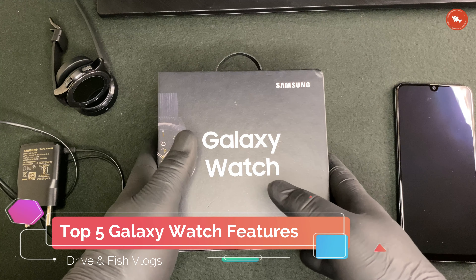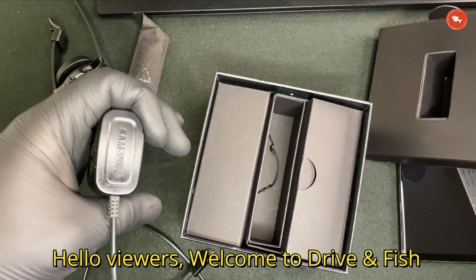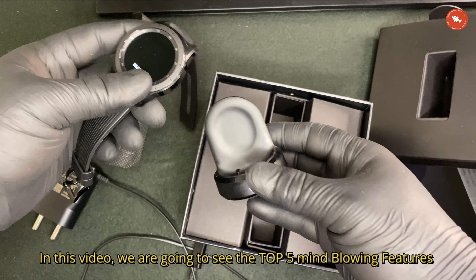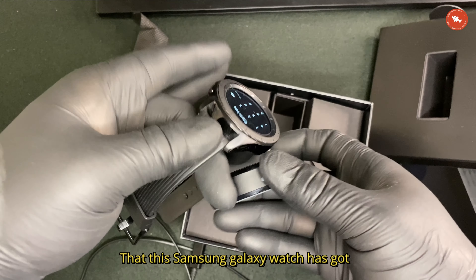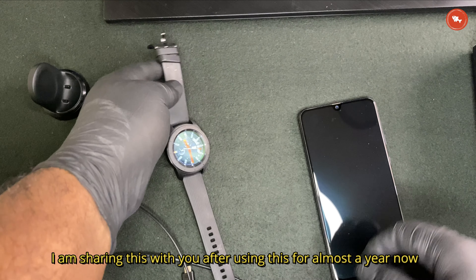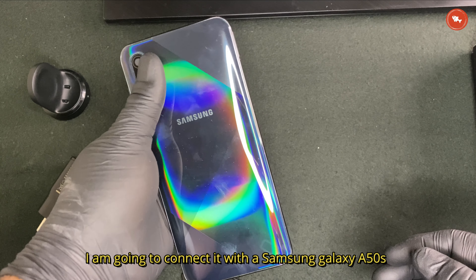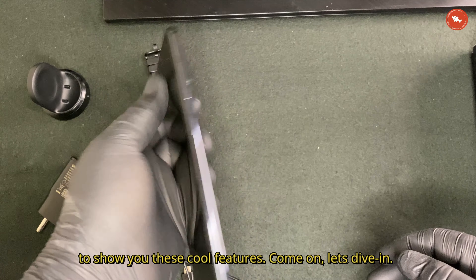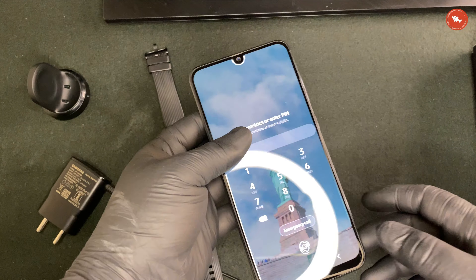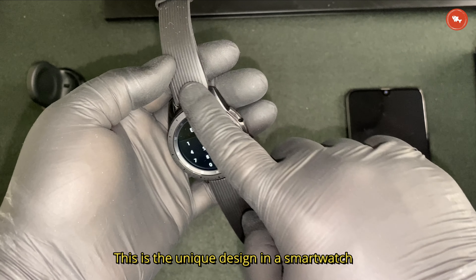Welcome to Driving Fish. In this video we're going to see the top 5 mind-blowing features of the Samsung Galaxy Watch. This is a 42mm Galaxy Watch, and I'm sharing this with you after using it for almost 10 years. I'm going to connect it with a Samsung Galaxy A50s to show you these cool features. Let's dive in.